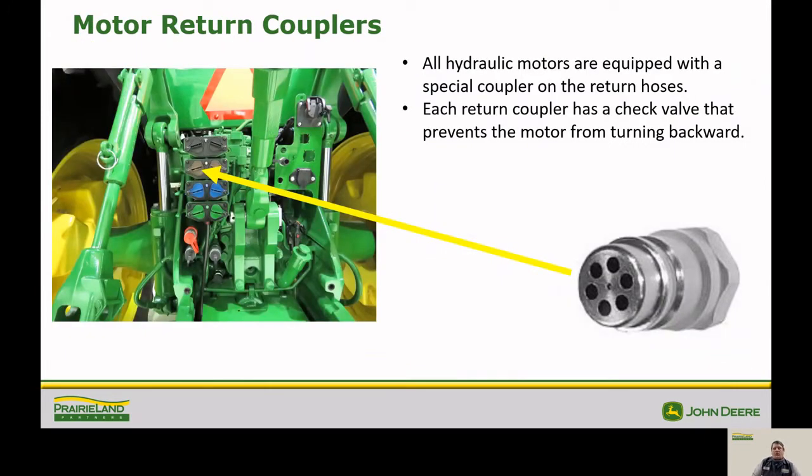The motor return couplers for your vacuum fan motors have six holes in the end of them — do not worry, those are meant to be that way. It is so the oil flows only one direction and it allows the motors to coast down when the tractor hydraulics are put in the float position when shutting down the motors.